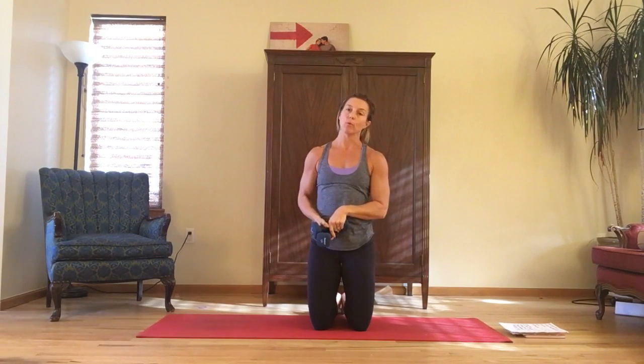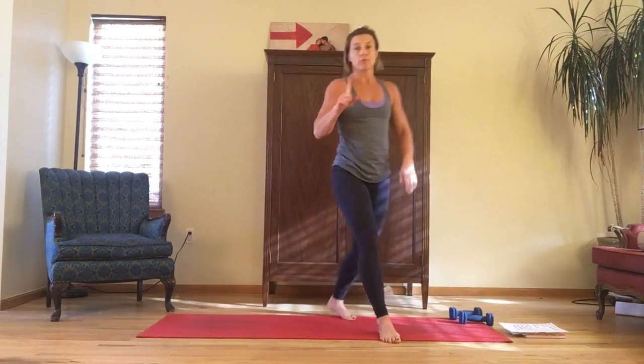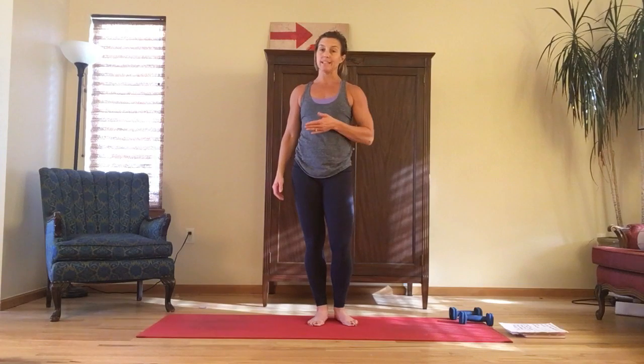Then you wrap it up with a cardio interval. The cardio intervals: for round one, jumping jacks — you do jumping jacks in between each lift.